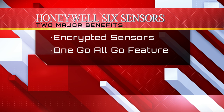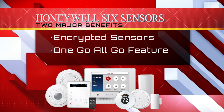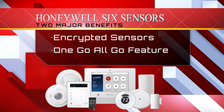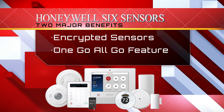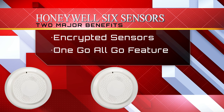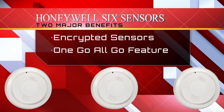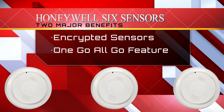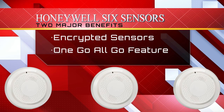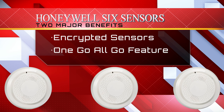The Lyric controller has added a new line of wireless encrypted sensors called six sensors. The two major benefits of six technology are the encryption of all its devices, and the new six smoke offers the one-go-all-go feature. One-go-all-go means any time one six smoke is triggered, all of your other connected six smoke detectors will sound.